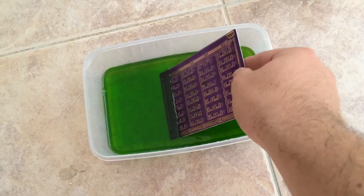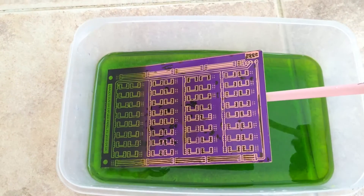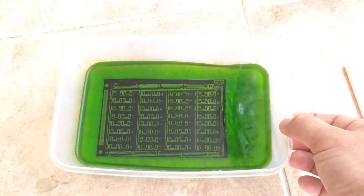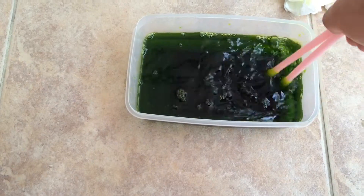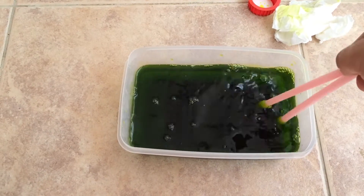Ready for etching. Exposed copper becomes pink, which means the etching process has started. Agitating the solution brings oxygen and helps regenerate the copper chloride.